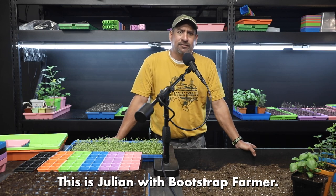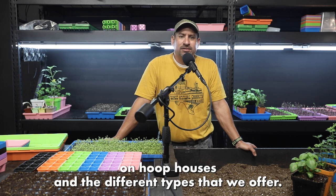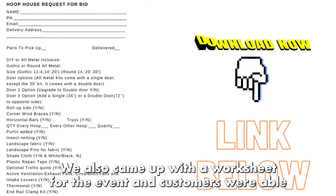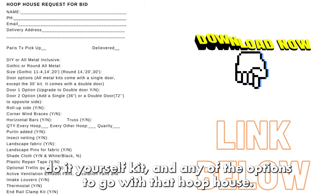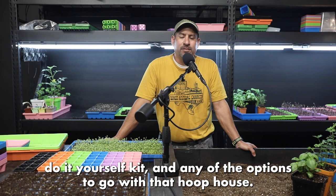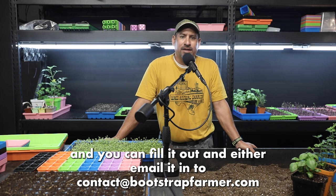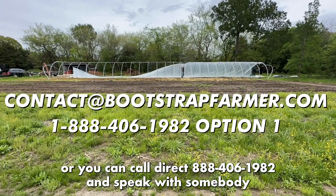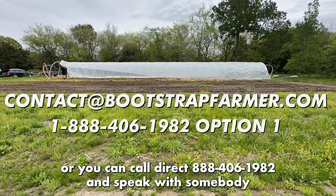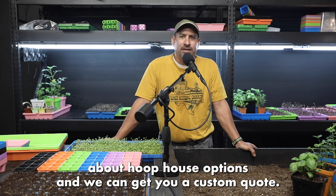Good afternoon everyone, this is Julian with Bootstrap Farmer. A few months back we had a workshop on hoop houses and the different types that we offer. We came up with a worksheet for the event and customers were able to fill that out and choose whether they wanted an all-metal kit, a do-it-yourself kit, and any of the options to go with that hoop house. If you click the link below it'll take you to that same document — you can fill it out and either email it to contact@bootstrapfarmer.com or call direct at 888-406-1982 and speak with somebody about hoop house options to get a custom quote.